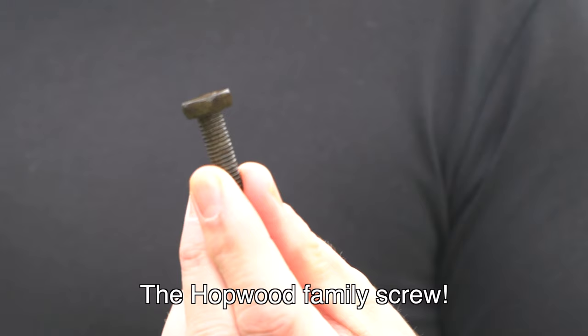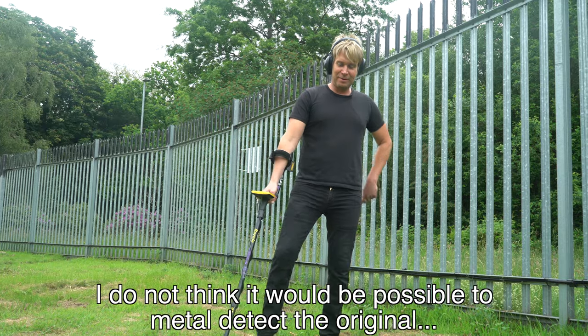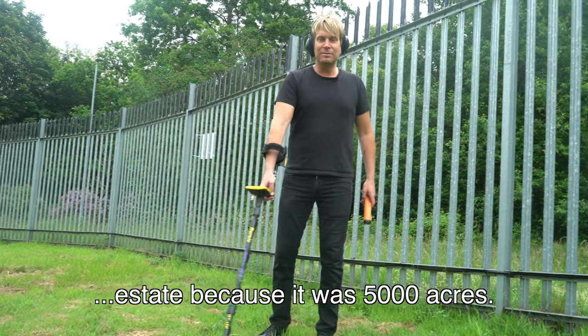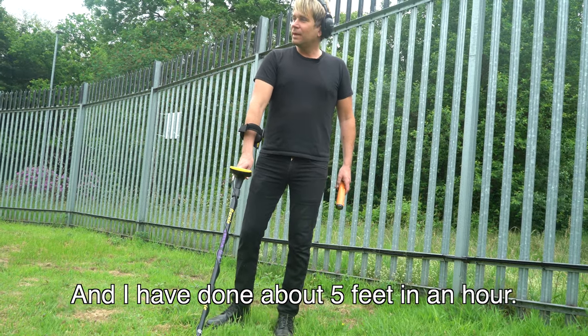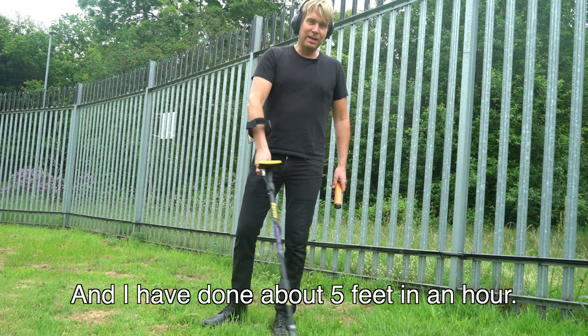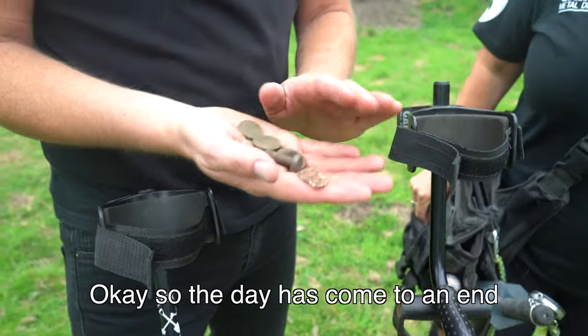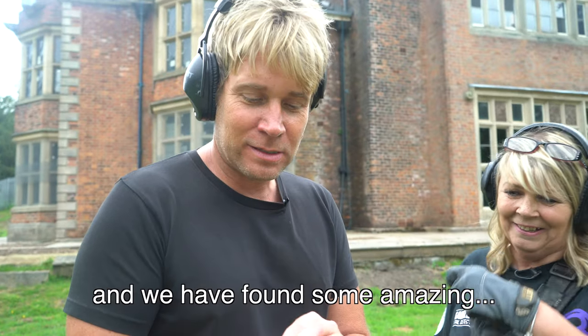It's the Hopwood family screw! I don't think it'd be possible to metal detect the original estate because it was 5,000 acres and I've done about five feet in an hour - but I found three things! Okay, so the day has come to an end and we have found some amazing things.